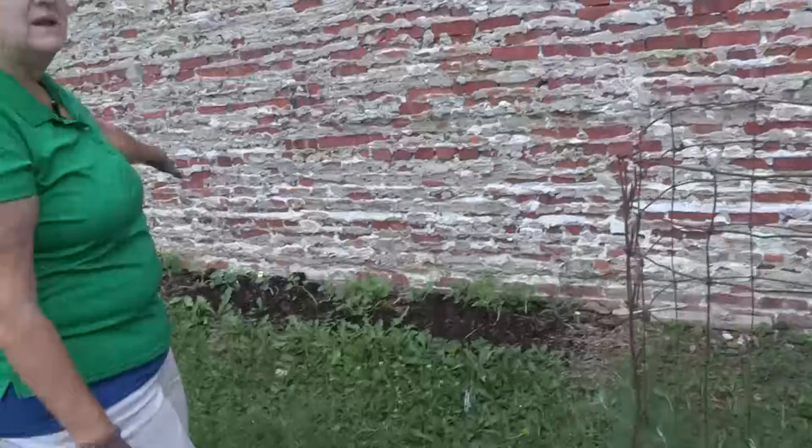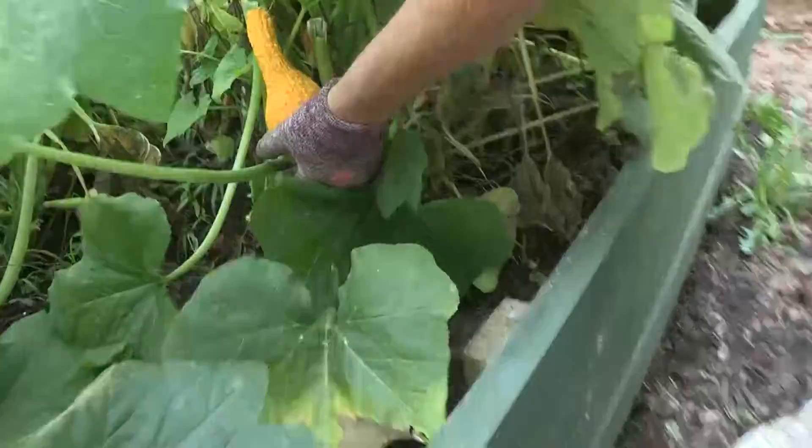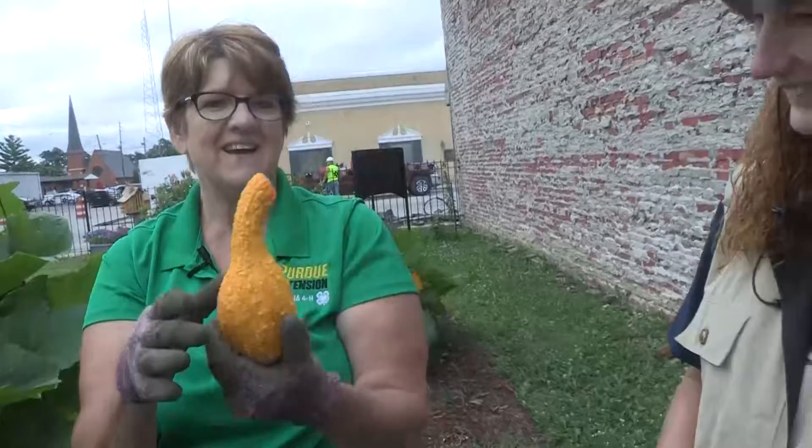Back here we've got muskmelon planted — you can see they're still really babies, they've not started growing everywhere. But check this out — this is called a crookneck squash. We're going to twist him off; you've got to be careful, you don't want to break your vine. He kind of looks like a duck! Quack, quack, quack.